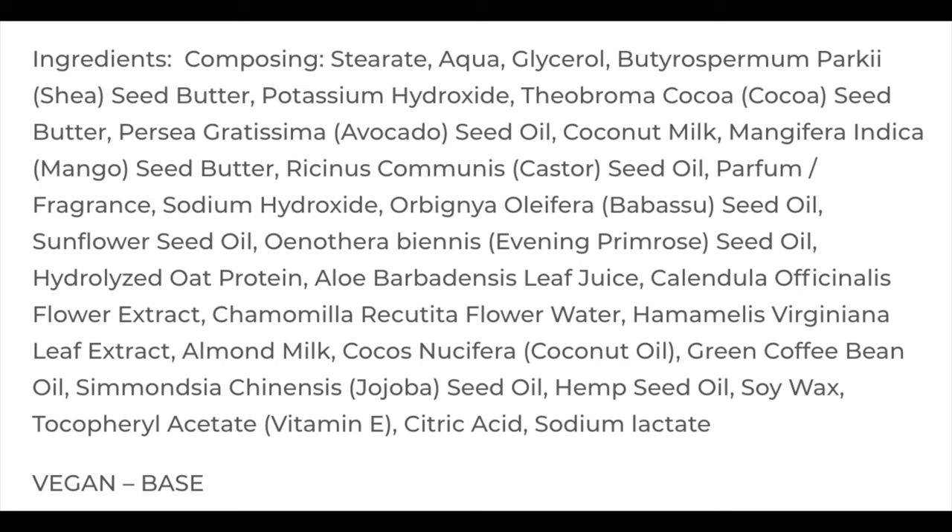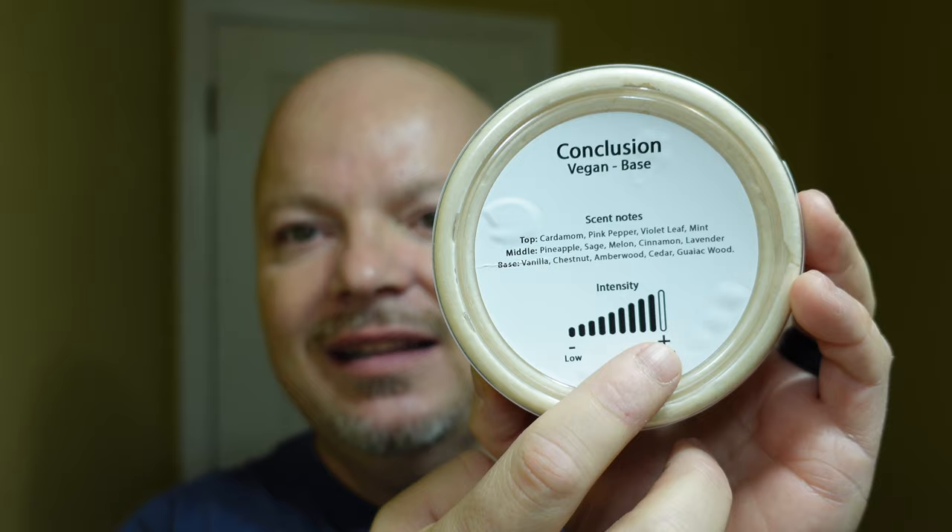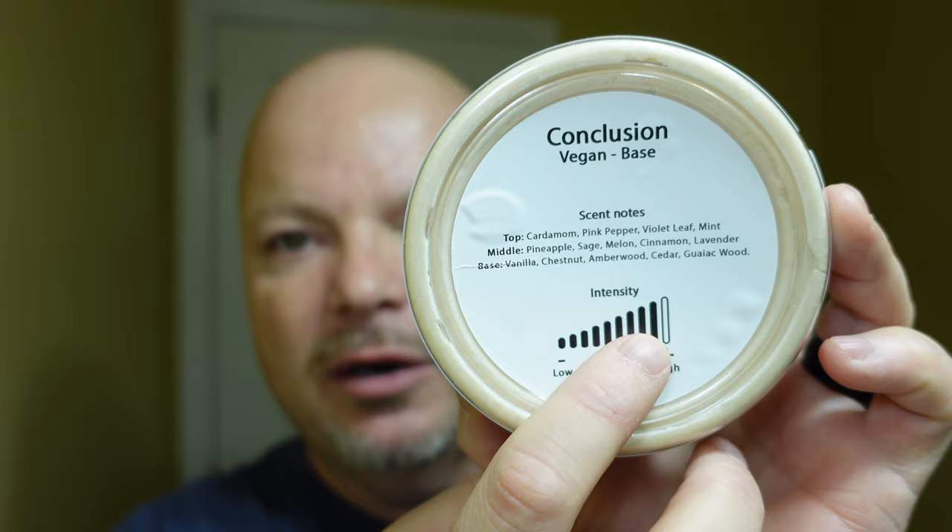By the way, this is a vegan-based soap. I'll put the ingredients on the screen right there. It does have the ingredients on the side, and on the back it's got a little scent meter. It says vegan-based, and also has the scent notes, which I think is pretty cool. The intensity meter is probably a little bit generous — I don't think it's almost all the way up to high. I'd put it more in the mid-range, but it's a pretty cool feature putting the notes and that meter on the label.